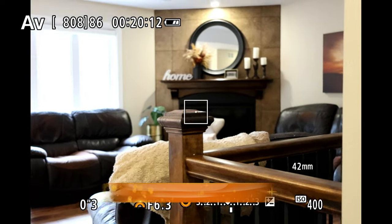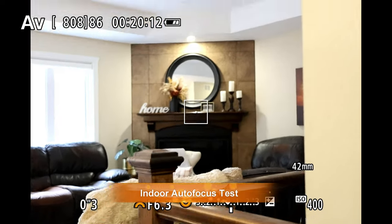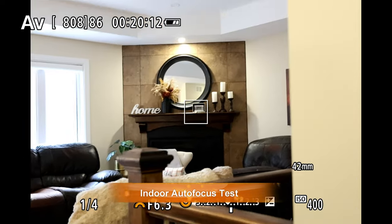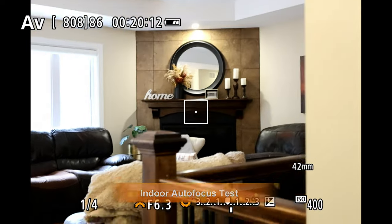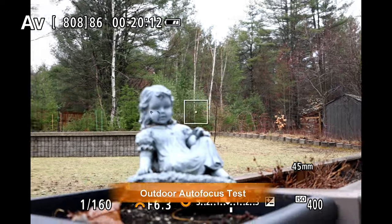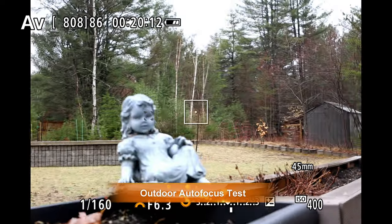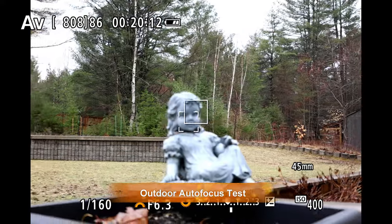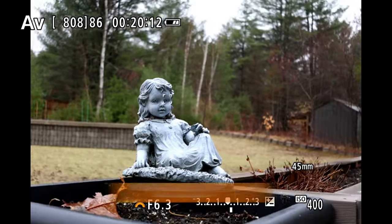Autofocus is a strength here. We have a lead screw type STM focus motor that is fairly quiet and nice and quick. Both indoors and outdoors it performs well — in indoor lighting it focuses fairly quickly, though in really dim conditions it will slow down a little bit. Outdoors it's nice and snappy with near-instantaneous focus changes.